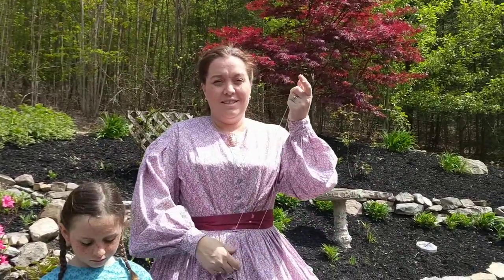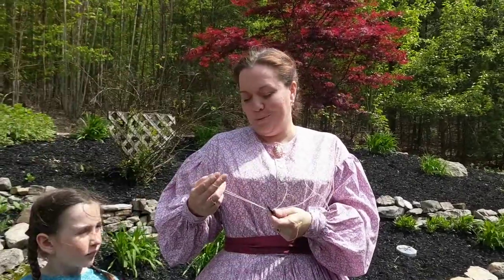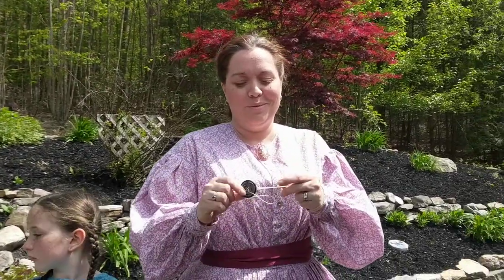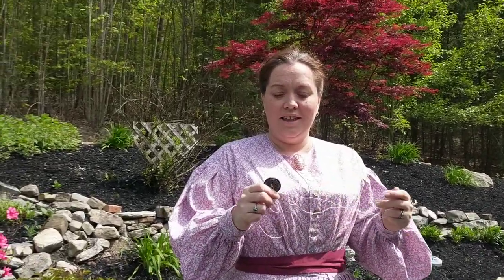The next activity you have is the button on a string, or whirligig — whirly gig, whirly bird, whatever you want to call it. There's a button and a string in your packet, and these buttons are actually out of Kaylee's great-grandmother's button bin. So you've got a piece of history there with you.